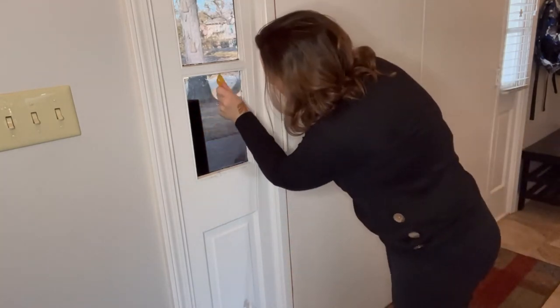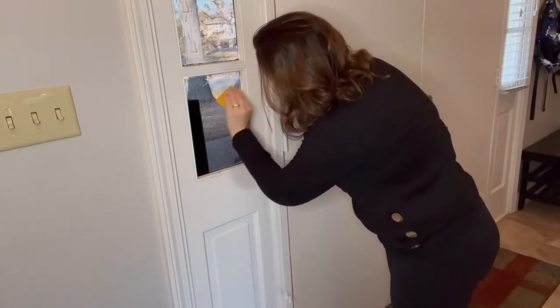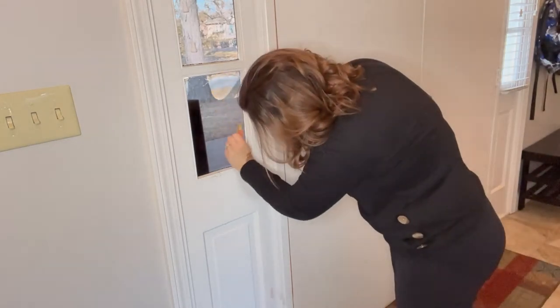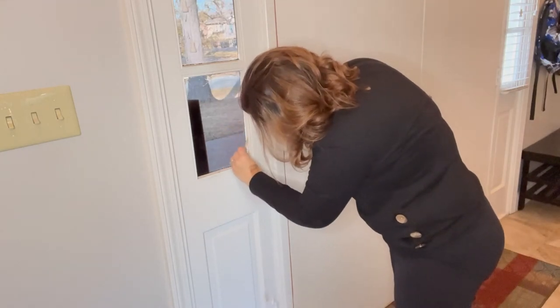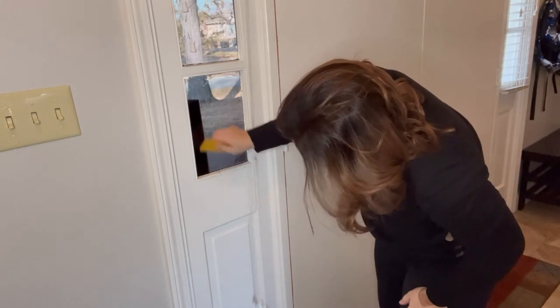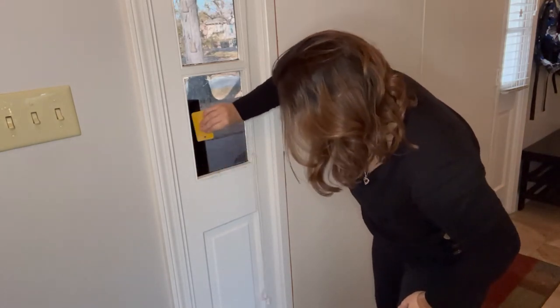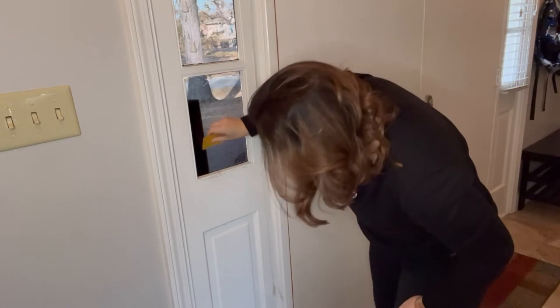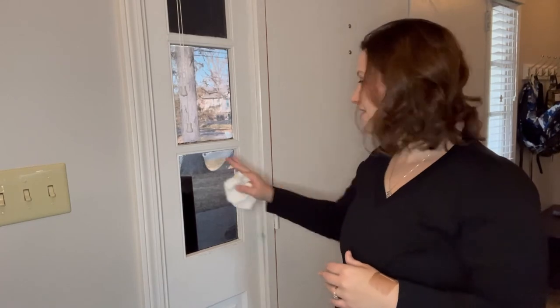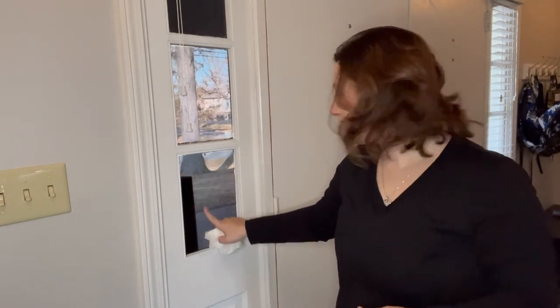Once you have all of the excess trimmed away, again work from the center out to get all of the air bubbles out. And there you have it — everything is installed, all the air bubbles are out.